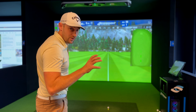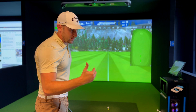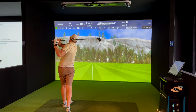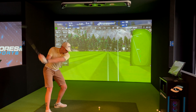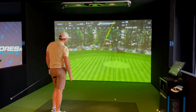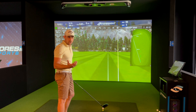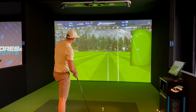Drop a comment and tell me how close you think the balls are going to be. I have a feeling the Kirkland is going to be a lot shorter and spin a lot more — but let's just see. First ChromeSoft X shot: 175 ball speed, 117 club speed, backspin 2038. Those are pretty much prime numbers for me, totalling out at 305 — about as good as it gets.